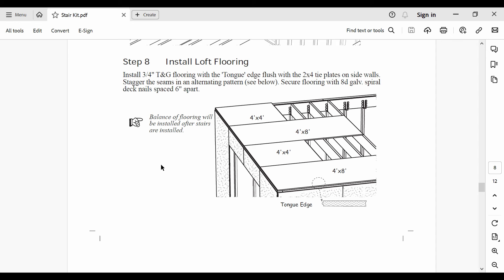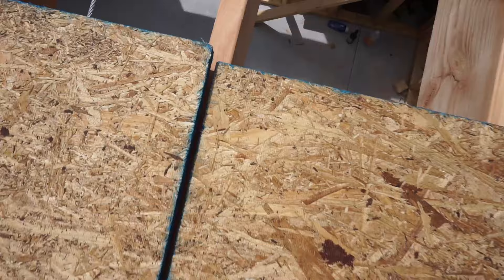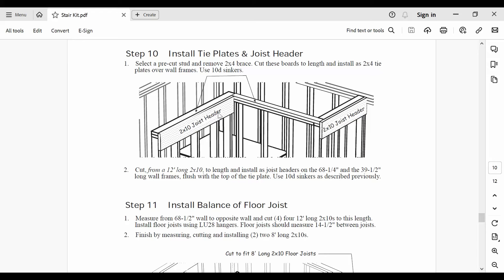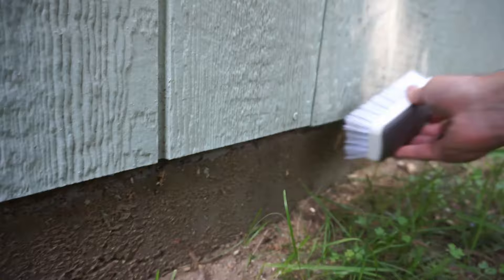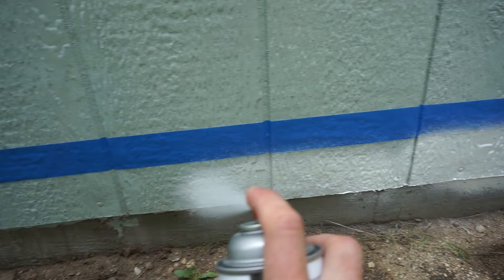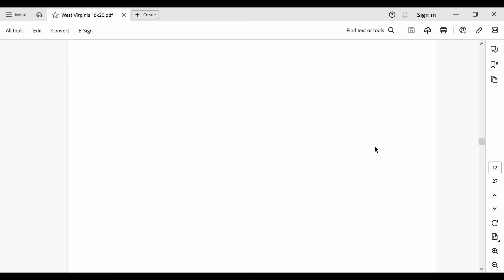Step 8 involves installing the 3/4 inch loft flooring atop the joists. Because I skipped ahead on a few earlier steps, I was able to install all of these at once. I had a few pieces of flooring not line up properly with the joists, and in those scenarios I had to screw extra 2x4s to the joists to support the flooring from underneath. Before proceeding, I decided to apply a layer of Flex Seal to the bottom of the LP siding just to be extra sure it was sealed to the foundation. And now we're done with the stair kit instructions and can go back to the general garage kit instructions.